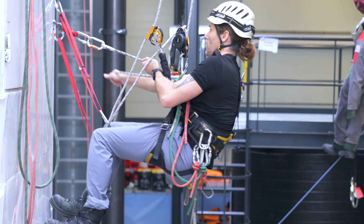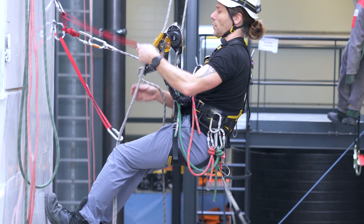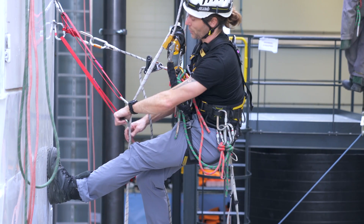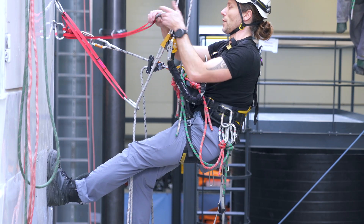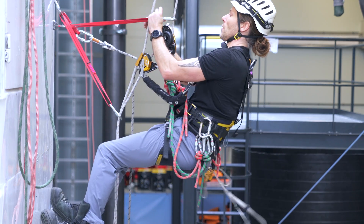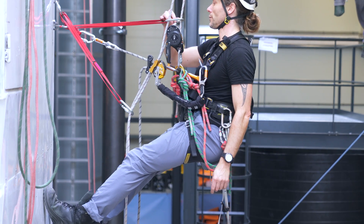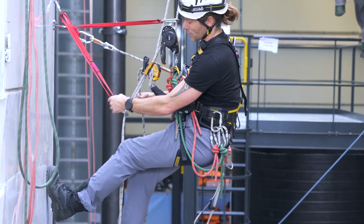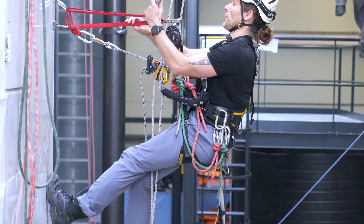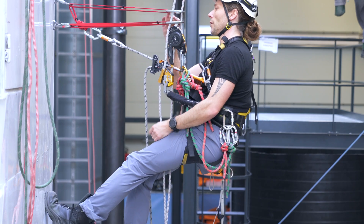I get closer. Now I'm ready to do the bottom deviation — I click it into the rope and lock the carabiner. Then I do the top one: clip it into the rope and lock the carabiner.